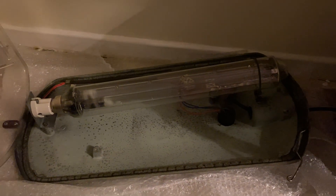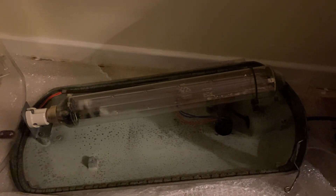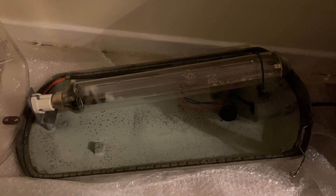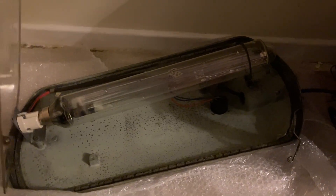So that was the Atlas Alpha 9. I hope you all enjoyed. Remember to vote on the poll in the community tab for what you want the next video to be on.